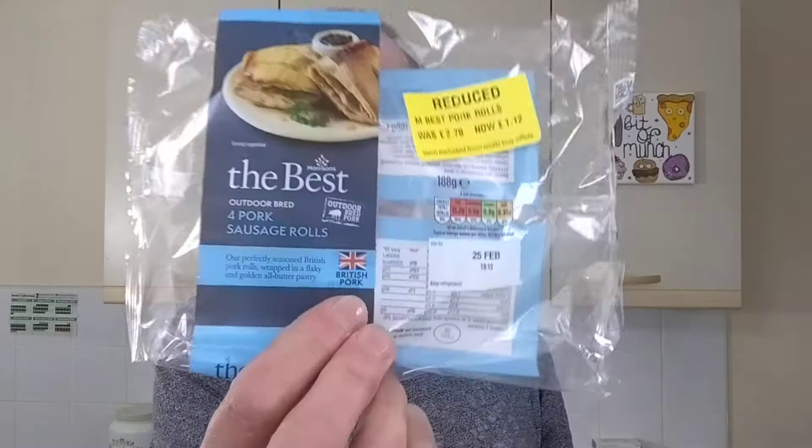So Morrison's the best Outdoor Bread pork sausage rolls - they're far from the best. Nothing special at all in those, apart from the pastry being a bit buttery. It was a good price I guess, but then you can get two of those Iceland jumbo sausage rolls for a pound, and in my opinion they were actually better. Okay, you didn't have the butter in those but they tasted a lot nicer. I wouldn't have them again. Well, if I saw them at a really silly price I might get them - 20p or something. But full price of £2.79? Not worth it.